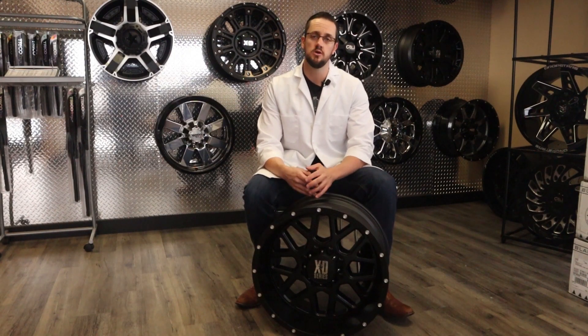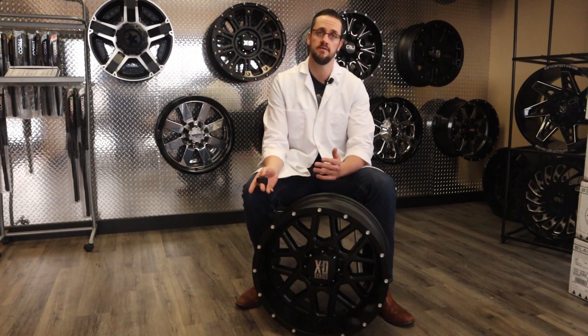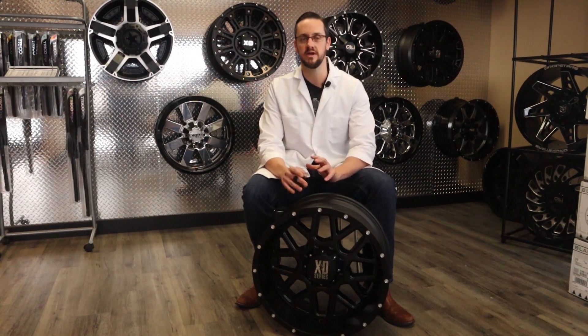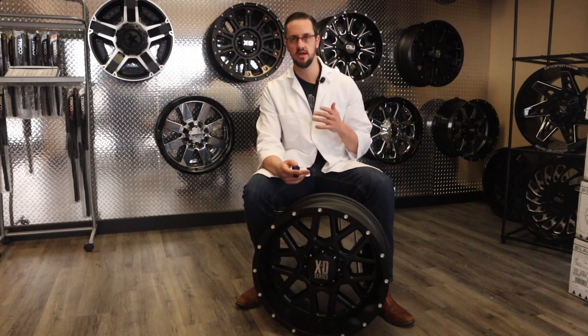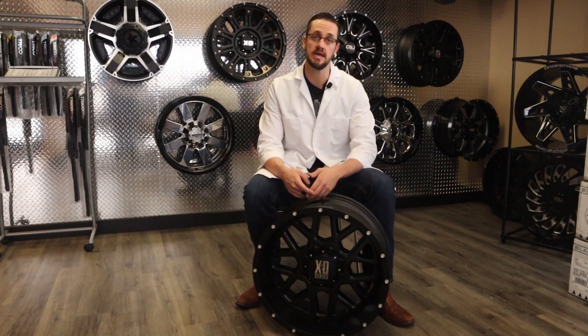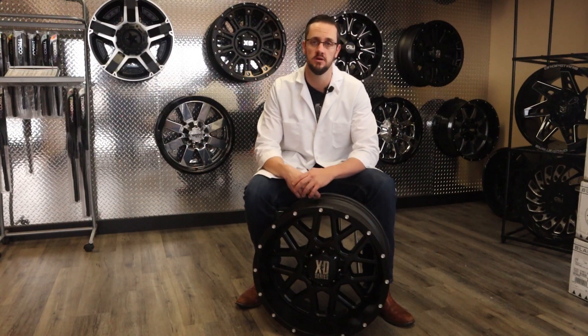Thanks a ton for watching — I hope this clears things up for you on positive and negative offsets. If all the math in this video positively gave you a headache, please hit that thumbs up. Our shop is always here and we can give you advice, or if you just don't want to deal with it, come see us and we'll build you the truck of your dreams. Thumbs up, subscribe, let us know what you'd like to hear next, or just ask questions in the comment section below. Thanks!